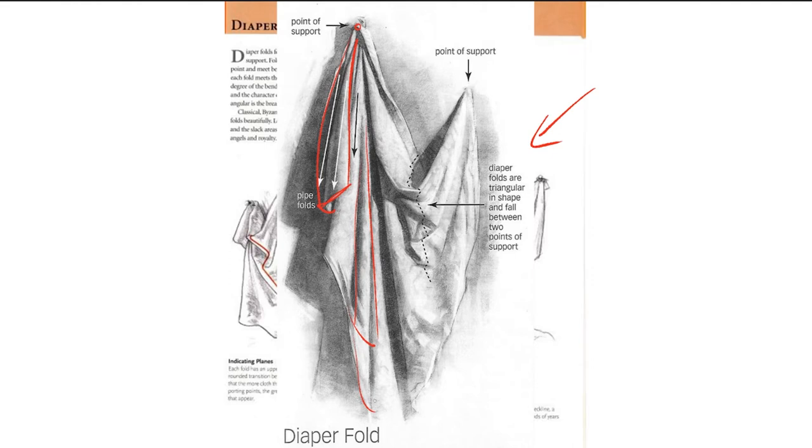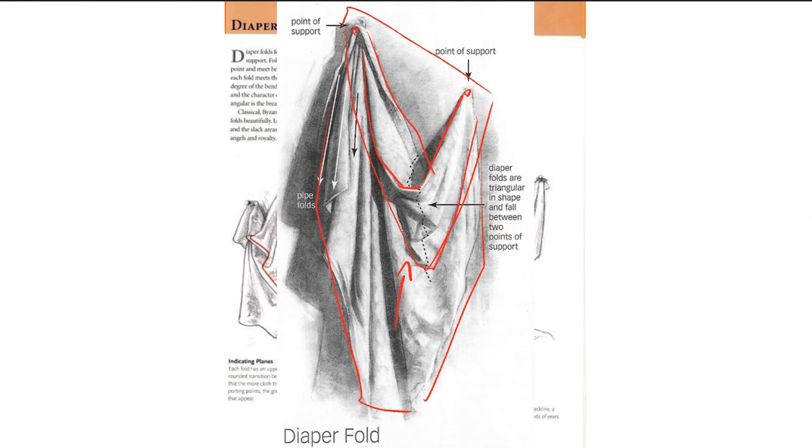In a lot of the examples we will see pipe folds, so I just wanted to call that out so you know what you're seeing. Where we're focusing today is right at the tension points and what is happening between those tension points. This is the core of the diaper fold, because how this is pulling down is affecting what's going on in that central area. We will be drawing most of it, but the detail we're focusing on is how the fabric collapses, where it creates that point, and everything around it.